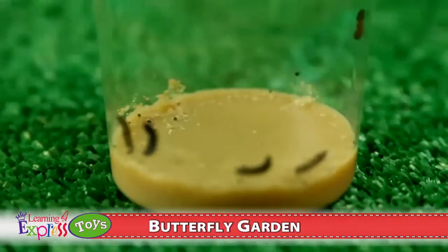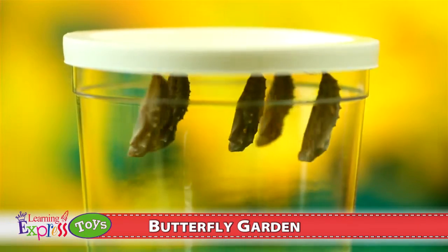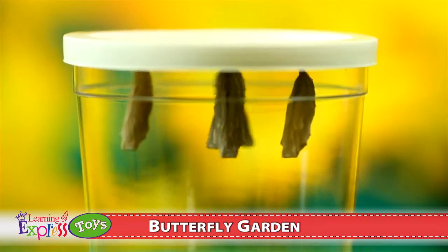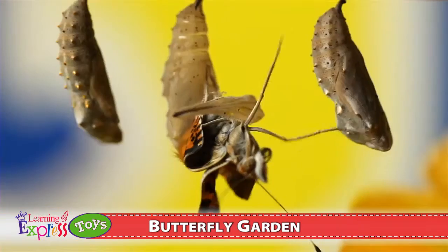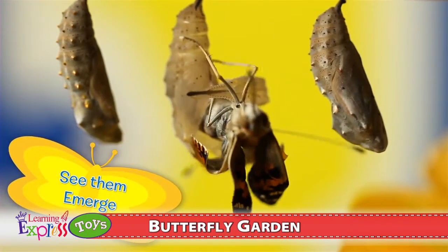Watch for a week as your caterpillars eat and grow to ten times their original size. Next, they'll hang upside down and shed their skins to form chrysalids. After a week, see them emerge as beautiful painted lady butterflies.